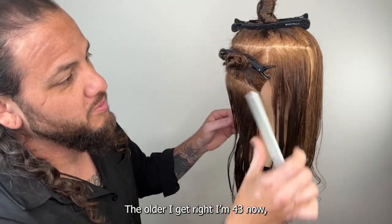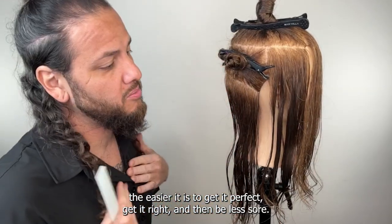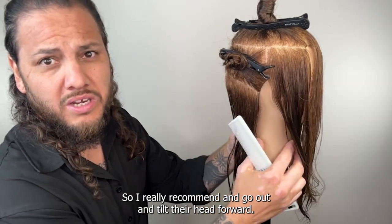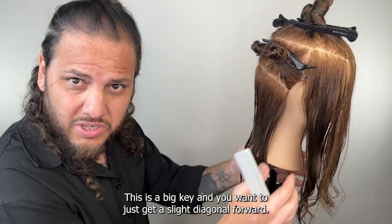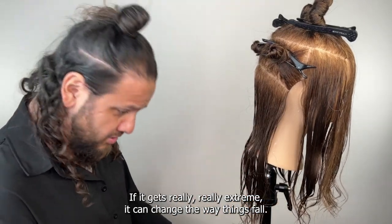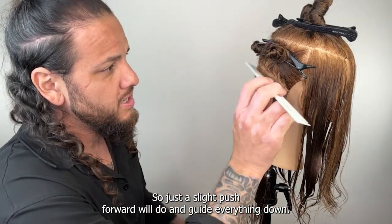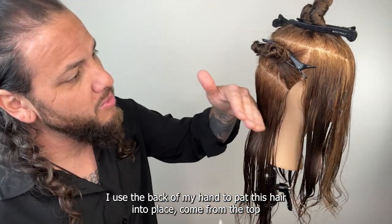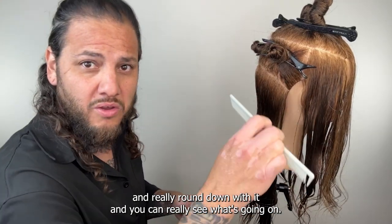I'm sitting down — I really highly recommend doing that with bobs. The older I get, the easier it is to get it perfect and be less sore. Go ahead and tilt the head forward — this is a big key. You want just a slight diagonal forward. If it gets really extreme it can change the way things fall, so just a slight push forward will do.